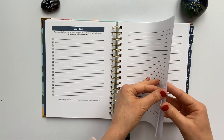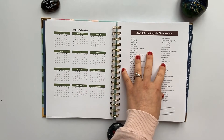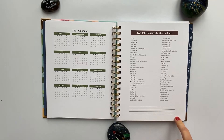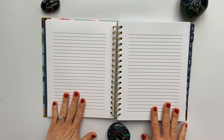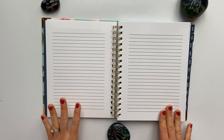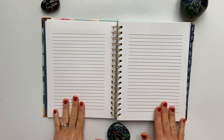Then we have the 2021 calendar year at a glance and US holidays and observations. There are also a couple of lines to list any holidays or observations important to you that aren't listed. Next are two blank line pages that you can use however you want — I'm planning on using them to list my yearly priorities.